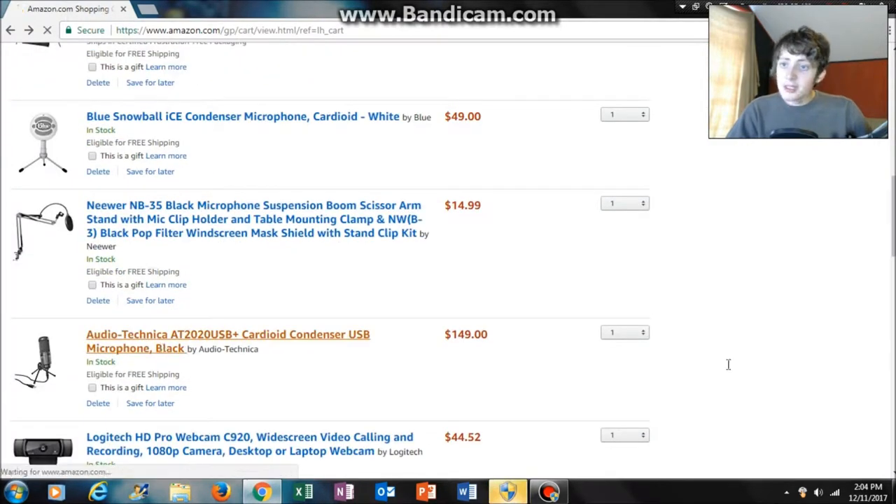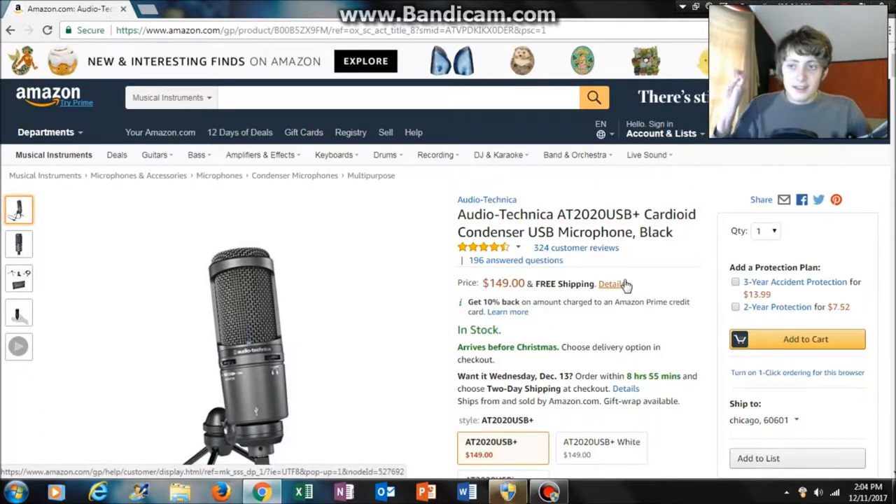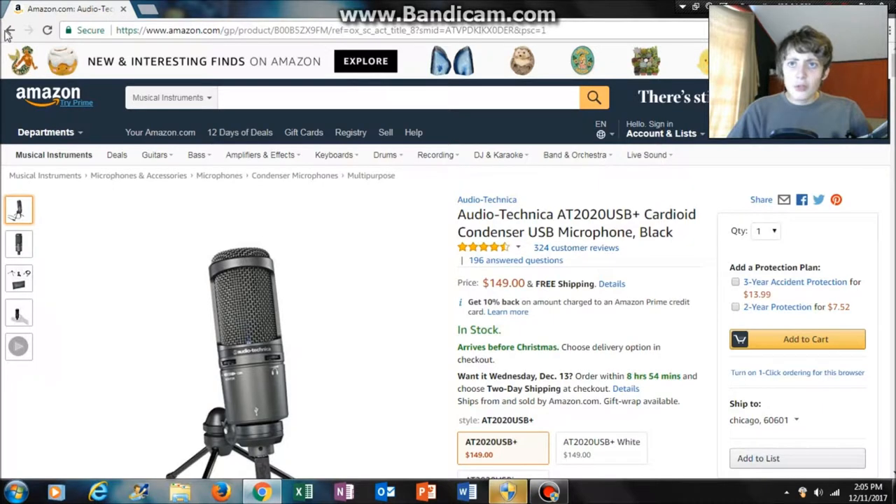The more expensive microphone option is the Audio-Technica AT2020 USB Plus. It's more common for people to recommend a Blue Yeti, which I don't quite recommend because I think the AT2020 has a slightly better sound. It's just a little more expensive, but I think it has better sound, it's more compact, and it weighs less — which helps if you get a cheaper stand. Unless you find a Blue Yeti on sale or used for around $80, then it's still a good deal.